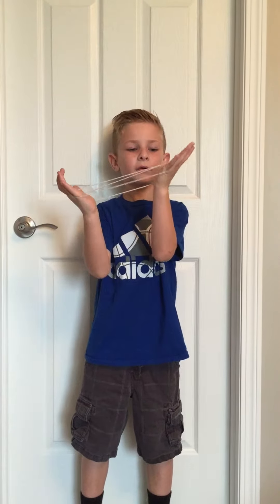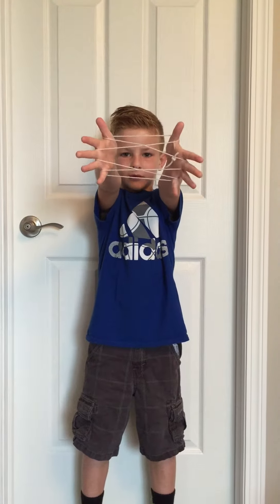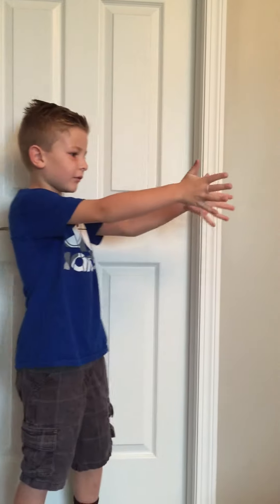Hello, this is Brody. Today we're going to make the hand trap. In my other videos, you just do the same thing like that. It's supposed to look like that. And then Jake, may you please come and stick your hand through the center?